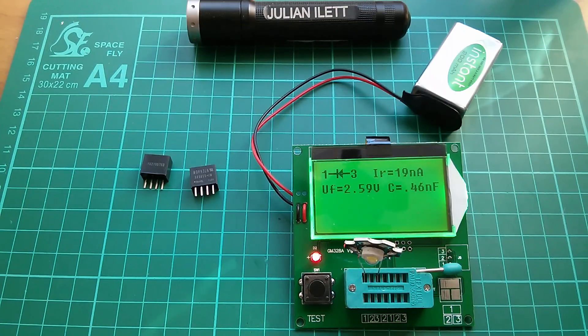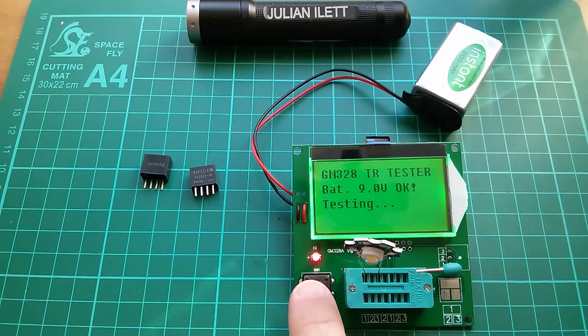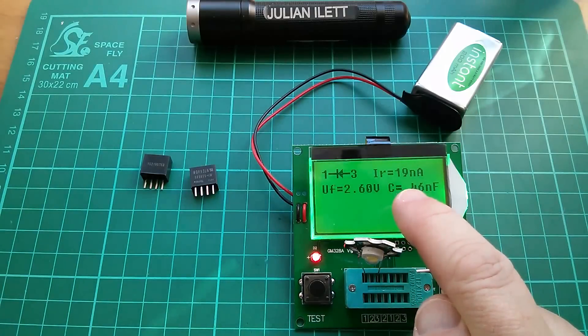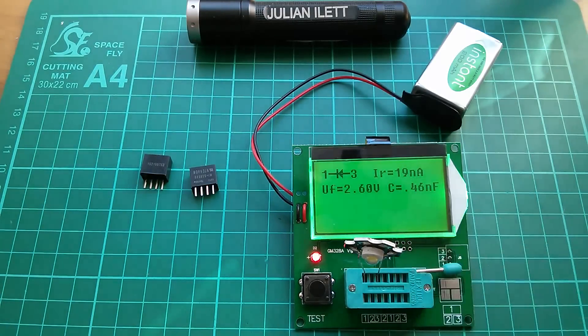What colour was that? It's a white LED — 2.6 volts does seem rather low. The forward voltage of an LED changes depending on how much current you put through it. It did light up but it wasn't very bright, so maybe the forward voltage at higher currents would be higher. I thought these things were about three volts, so I'm going to go for three volts.